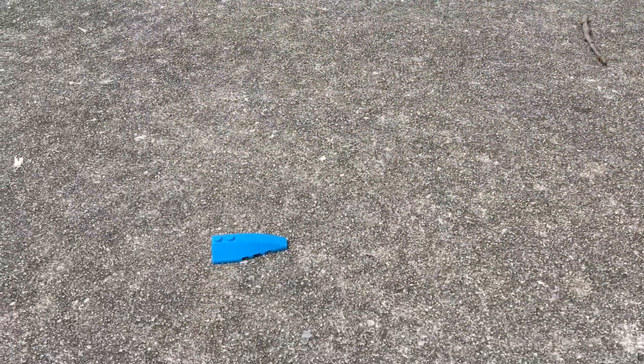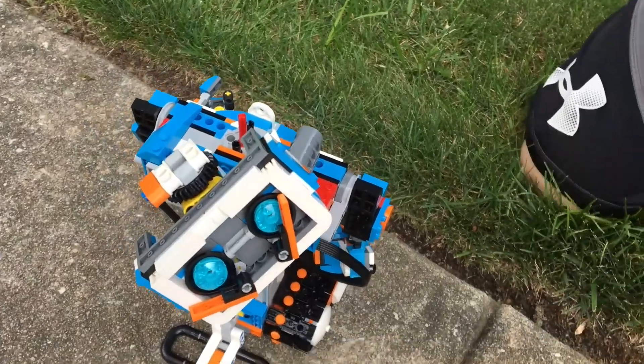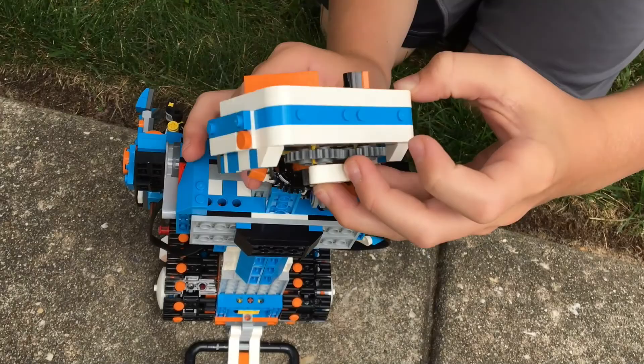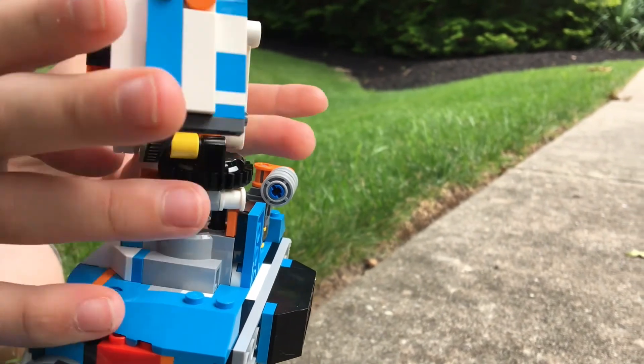We lost his head. I might have to fix this a little bit. Look at him, it's so funny. He kind of lost his head. It's a little bit harder than you think to get his head back on when it falls off.